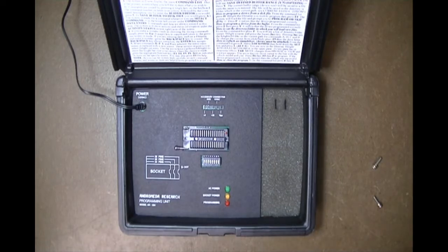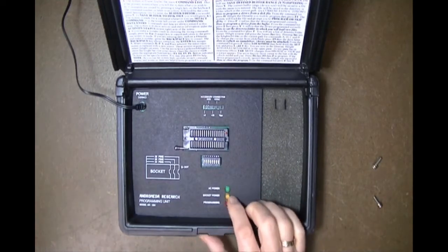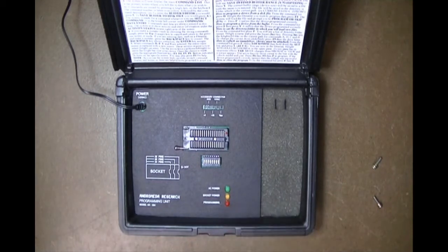We have three LEDs here which indicate whether or not the system has power. The yellow one is socket power, which is going to be on whenever the system is performing a programming operation — normally on for programming but not in all cases. Let's connect power; we use an external power pack with the system.